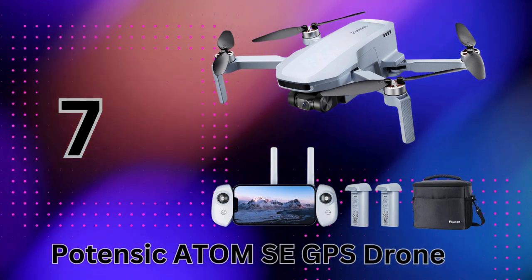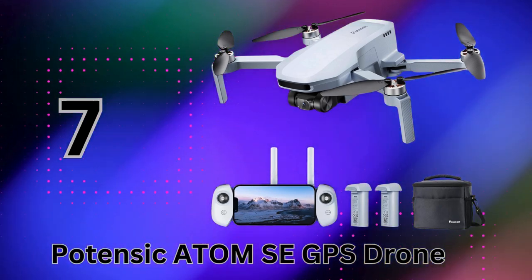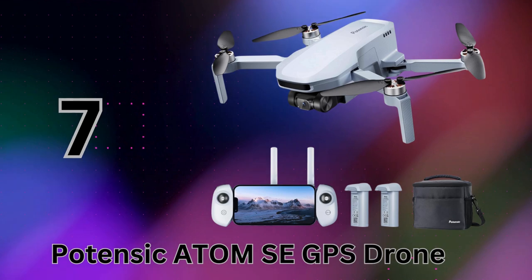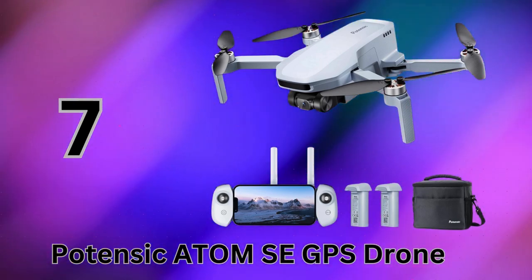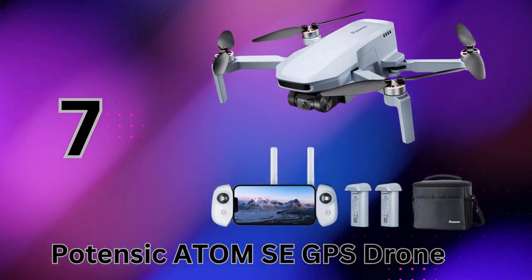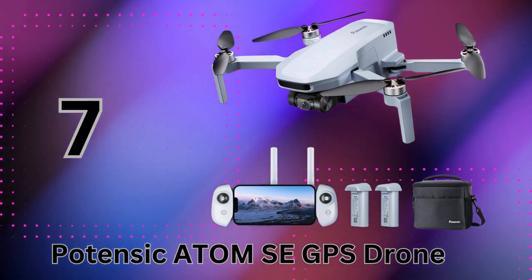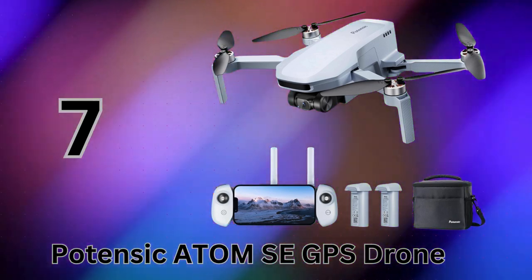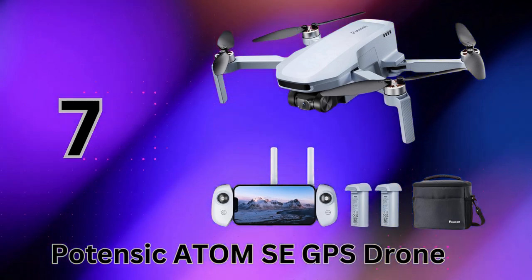At number 7, we have the Potensic Atom SE, a lightweight yet incredibly capable 4K camera drone that packs some serious power into its portable frame. Weighing under 249 grams, the Atom SE is fully exempt from any FAA registration requirements. It's rocking a one-third Sony sensor capable of shooting crisp 4K video at 30 frames per second and 12MP stills. The 4K footage looks buttery smooth too, thanks to electronic image stabilization and Potensic's exclusive ShakeVanish technology working alongside the 3-axis gimbal. Despite being beginner-friendly, the Atom SE still offers insane speed — with a blistering 0–16 m/s acceleration in just 2.8 seconds during sport mode.